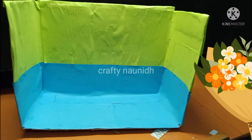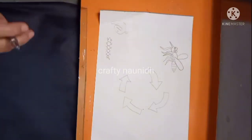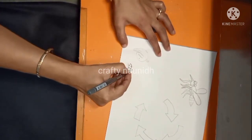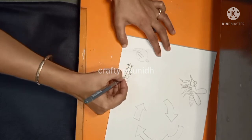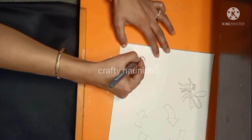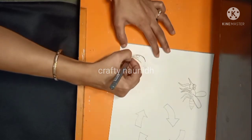After that, we will take a drawing sheet or a chart paper. Now we will draw the pupa, larva, mosquito eggs, and four arrows on that white sheet.